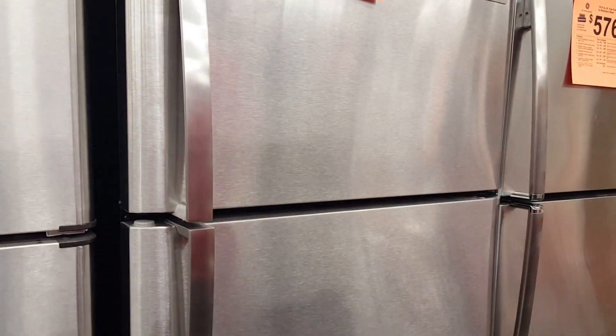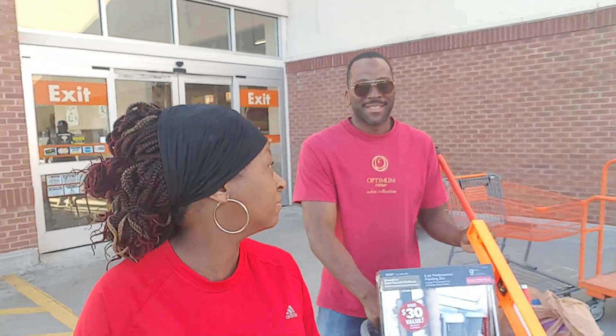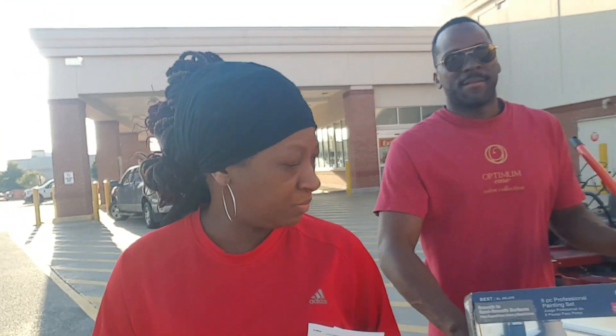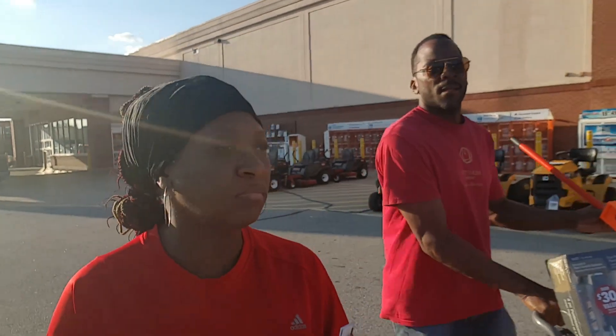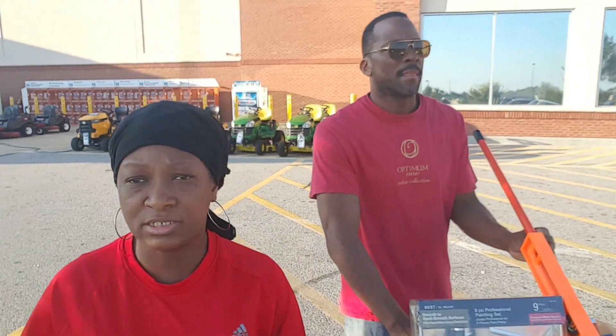We've got another refrigerator at home so we don't need a big giant one. We are leaving Home Depot with our paint supplies and we picked up a few things to get started on our chicken coop. We're going to get back now and get going on the fireplace, and we've still got more work to do on the chicken coop.